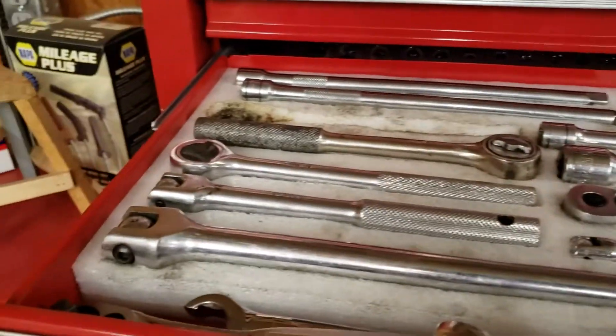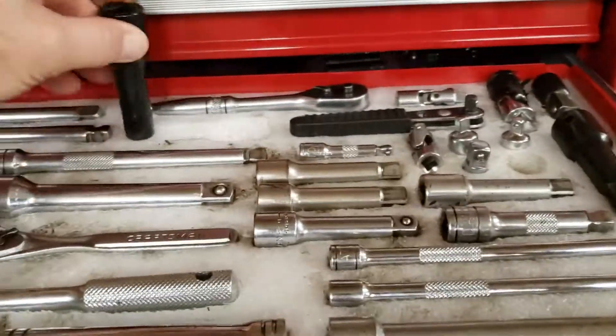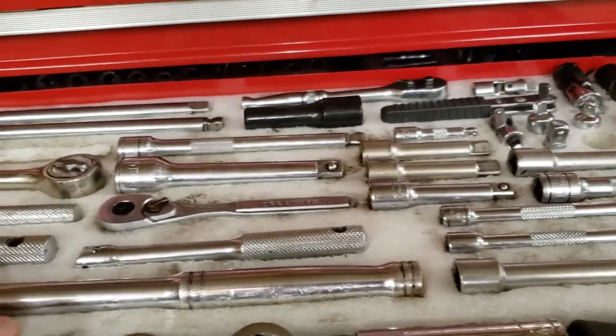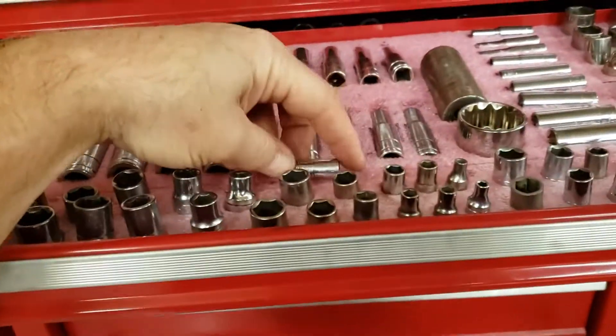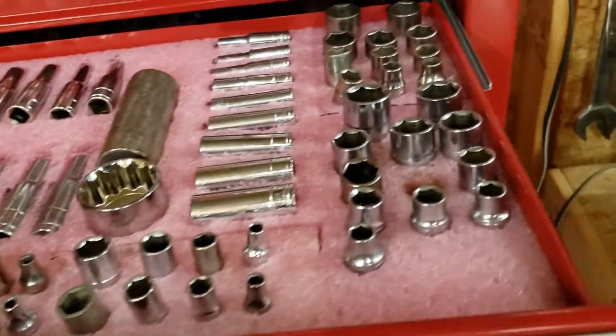Here's my socket drawer — my socket wrench and ratchets and extensions and so forth. Each piece has a place here in the styrofoam. Sockets as well. Look at that. Except for that one — that's an extra.